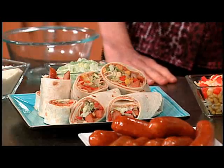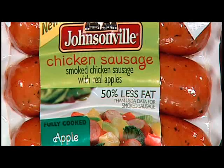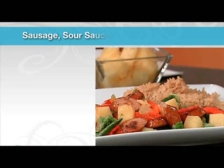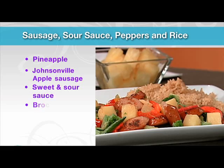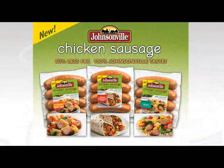Moving on to this next dish, I'm noticing some pineapple, so I'm guessing this is something sweet and sour. This is using the apple chicken sausage in a stir fry — using the pineapple, a sweet and sour sauce, peppers, and brown rice. All of these recipes are right on the packages of the Johnsonville chicken sausages. And all of the sausages have no trans fat and no MSG, so it's really good-for-you food for your family.